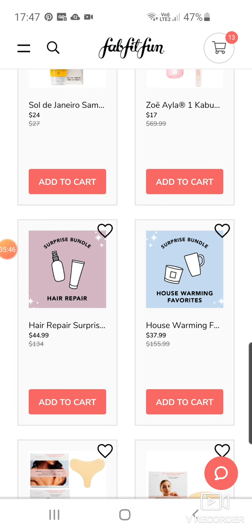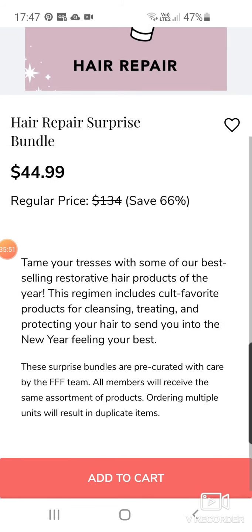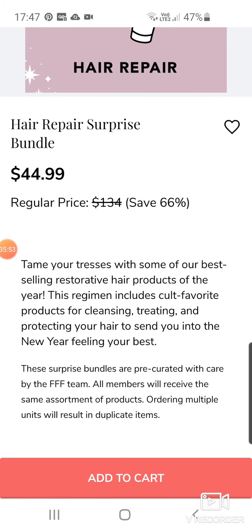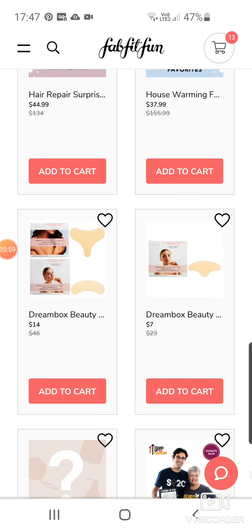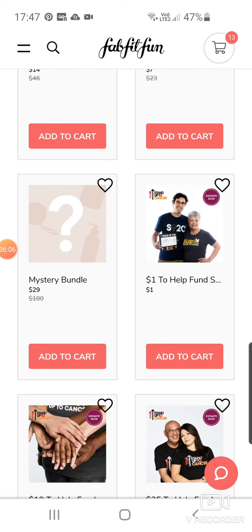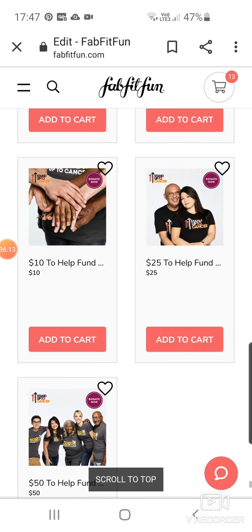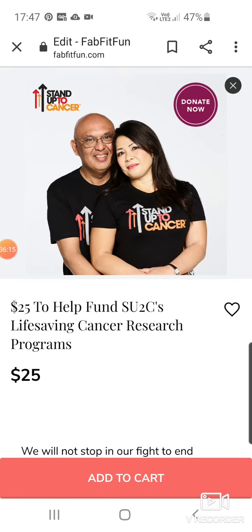Surprise Bundles for $44 and $37. Dreambox Beauty Ageless Beauty Bundle at $14. One for $7. Mystery Bundle for $29 — worth over $100. And then you can put donations of $1, $10, $25 or $50 to Stand Up to Cancer. They've done that before.